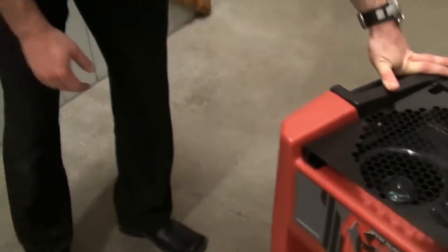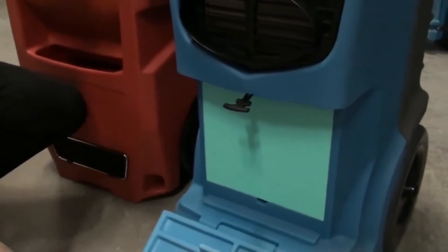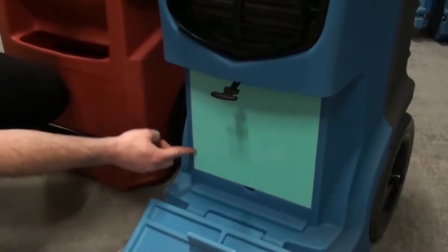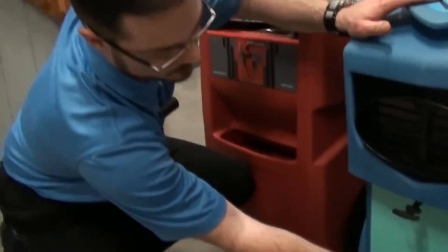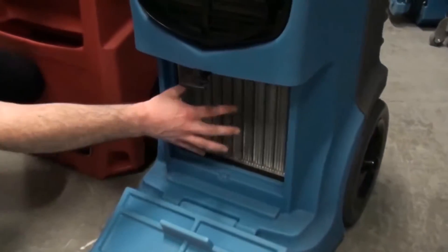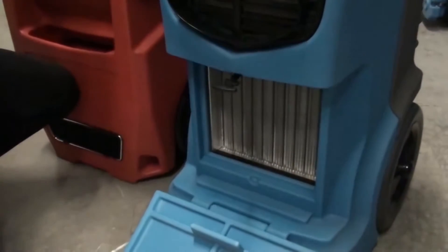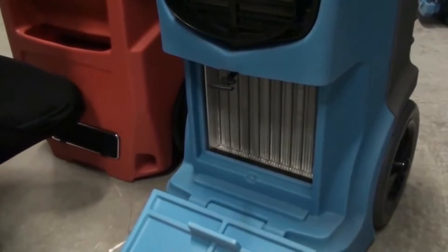In contrast, over here on the Evolution, not only is the filter very well protected, but notice how tight the form and fit is on this filter seal. This ensures no bypass air can make its way into the filter assembly. Also notice that I have zero access into the blower assembly or any moving parts within the machine.